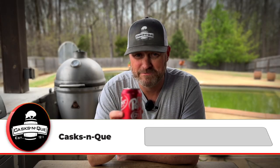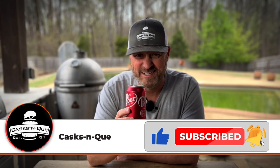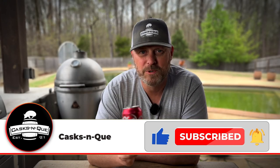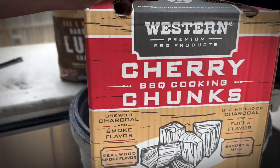Dr. Pepper is supposed to have 23 different distinct flavors. I can't pick them all out, but I know I like them, and I think it's going to go great with pulled pork. So we're going to get the Blaze Kamado fired up to about 300 degrees. We're going to use cowboy lump charcoal, and we're also going to use some cherry wood chunks. I think that's going to add a great flavor and great color combined with this Dr. Pepper.